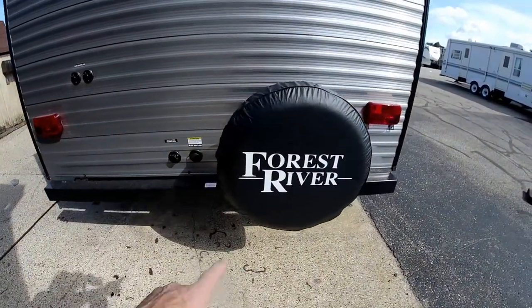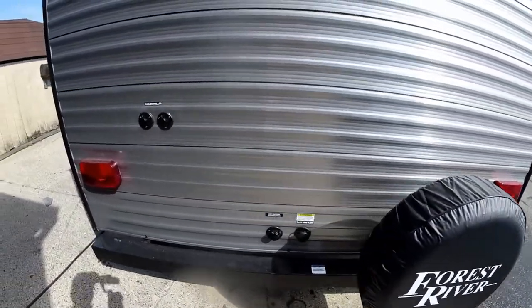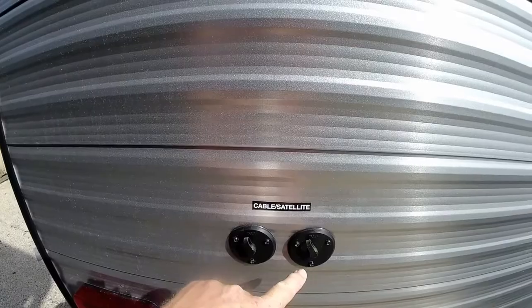We do have our spare tire with a cover, and your cable TV and satellite hookups are right here.